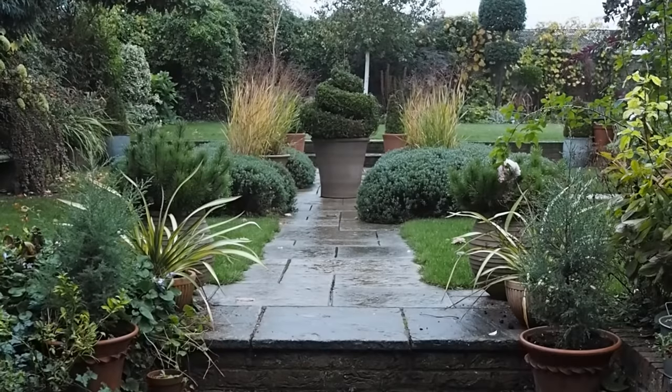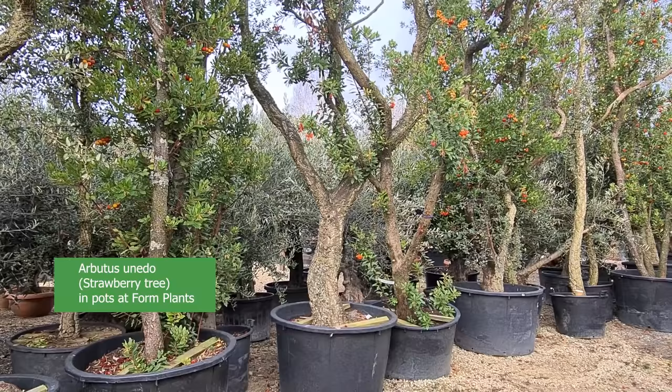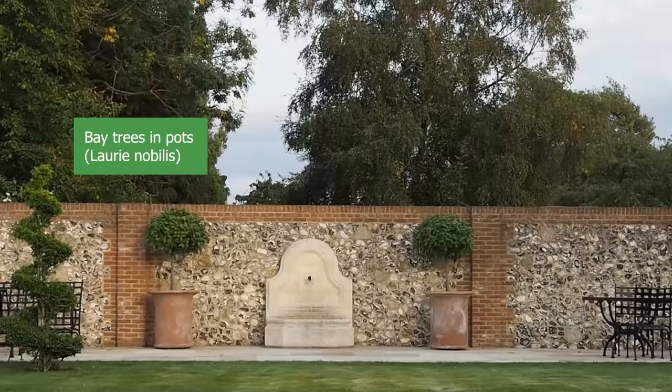Evergreen plants in pots are fantastic because they're so low maintenance and they add structure and sculptural interest in winter, and in summer they're a wonderful, calming foil for flowers. Almost any plant can be grown in a pot — in fact most plants are sold in pots, even trees. So it could be just a question of planting your favourite evergreens in pots, but I think there are some that work particularly well and I'll list them in this video.